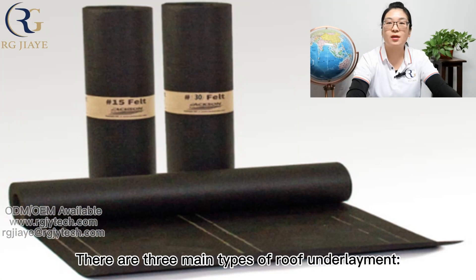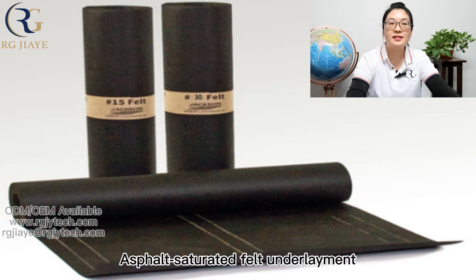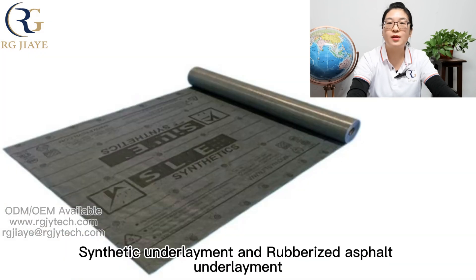There are three main types of roof underlayment: asphalt saturated felt underlayment, synthetic underlayment, and rubberized asphalt underlayment.